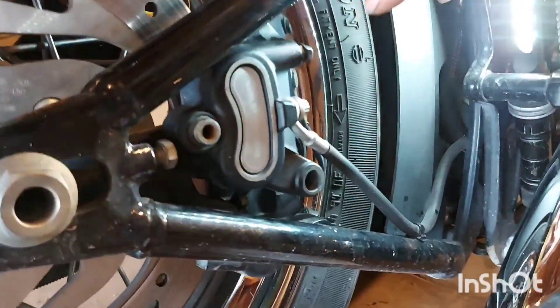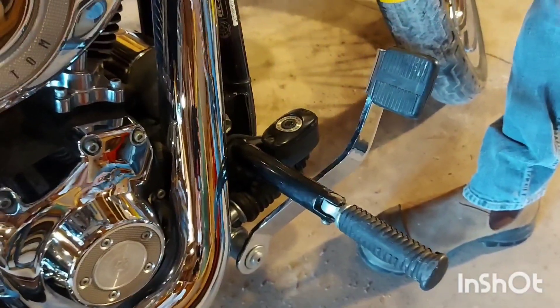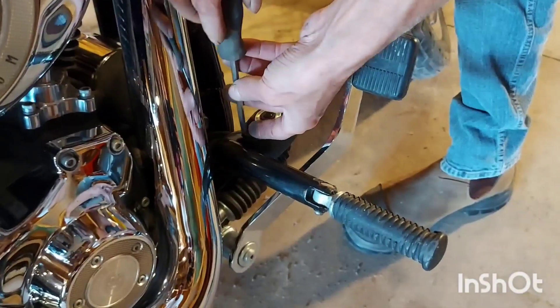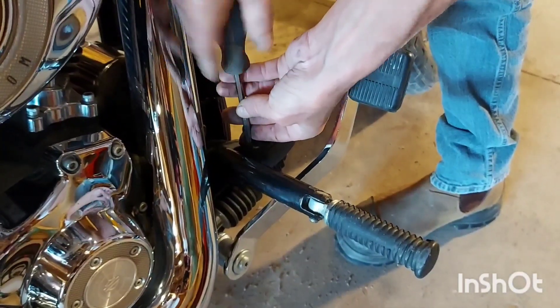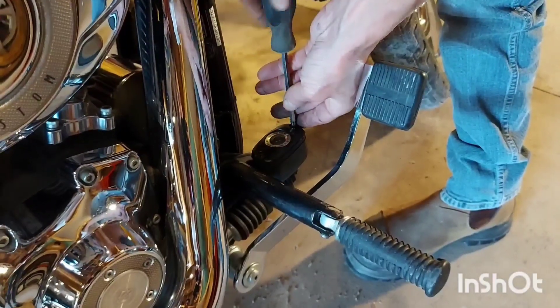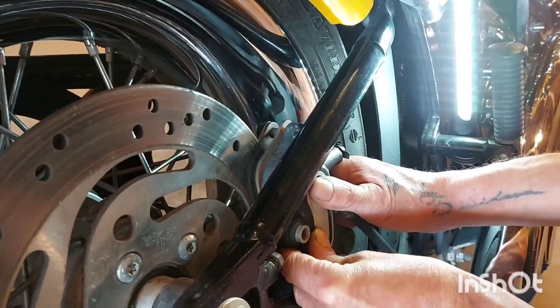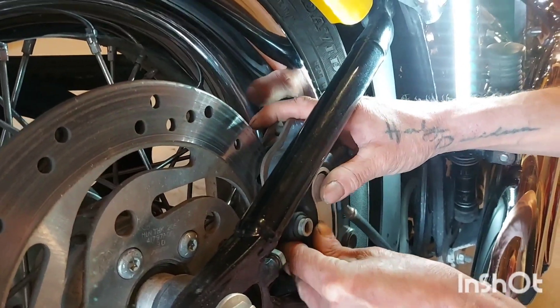Before we slide that off the disc, come over here — this is your rear brake master cylinder. I want you to just loosen the lid, don't take it off. It'll help keep fluid from getting everywhere. Just spin those out a bit to let the air out. We're going to compress the caliper a little bit to get it off the disc easier, then start to slide it off and squeeze the caliper against the disc — and there you go, it's loose.